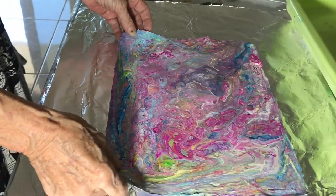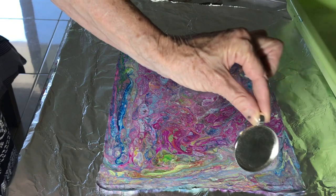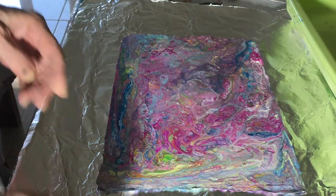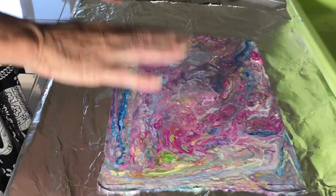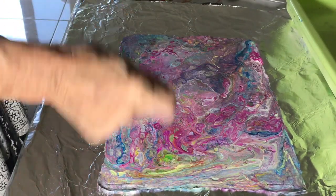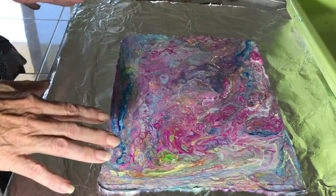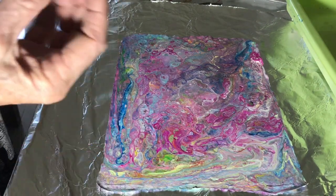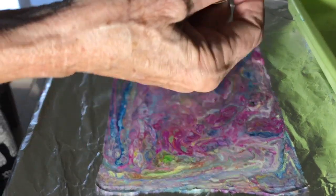This sheet I'm going to use to make my pendants and also earrings. I've cleaned it, brushed it off, and then washed it with soapy water to make sure I get off all the silicone, because the silicone can cause pits when you add the resin dome to the top of your pendant.